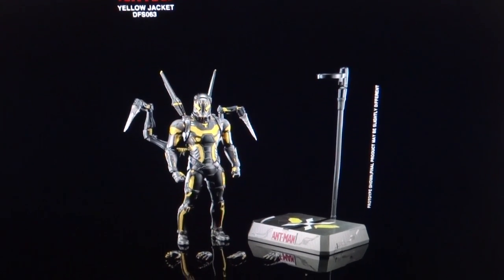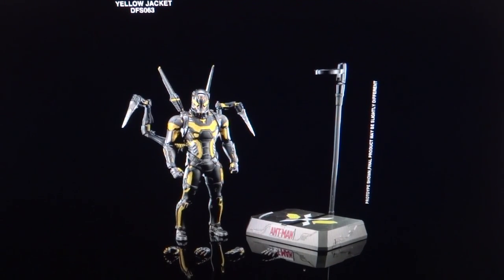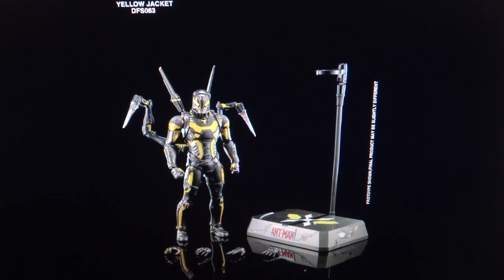As far as accessories go, he's relatively basic. He has the figure, the backpack if you want to consider that an accessory, and the base — which looks really cool with 'Ant-Man' written on it, though I'd prefer it said 'Yellow Jacket.' He comes with an extended articulated pole for flight poses. He also comes with several hands: a pair of fists, a pair of clenched angry hands, and a pair of open hands. The open hands are a nice addition, though I can't really think of a pose where I'd prefer them over the others.